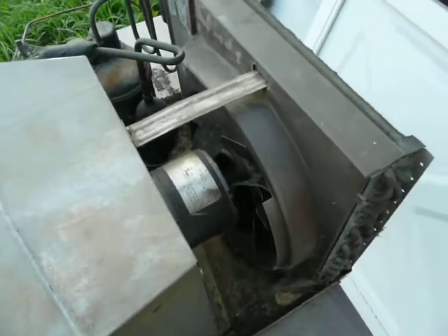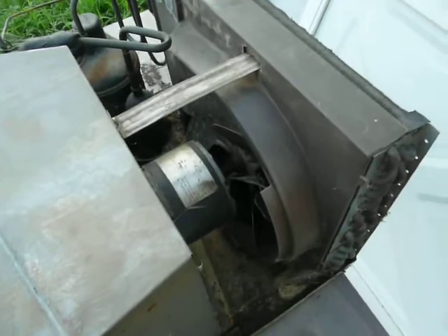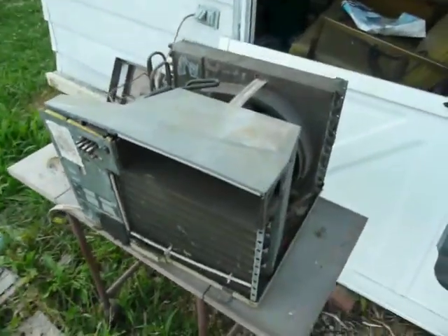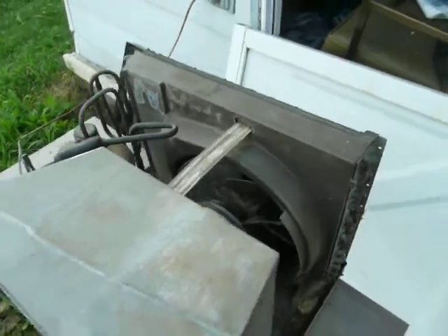It loses speed in any of the three speed settings until it just eventually comes to a stop and only hums. I'm not really sure what's going on with that, and I don't know that I want to go to the trouble of putting a new motor in it if the motor is actually bad. I've asked a couple of people and never really gotten an answer, so if you have any ideas I would love to hear a comment on it.